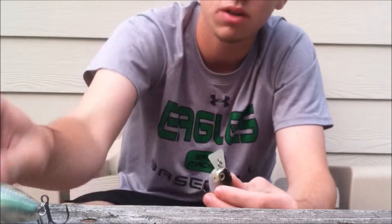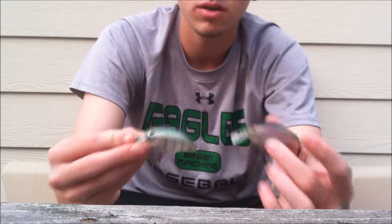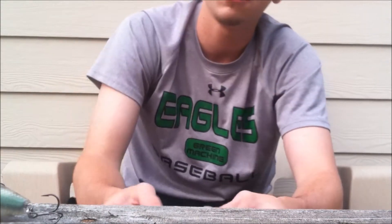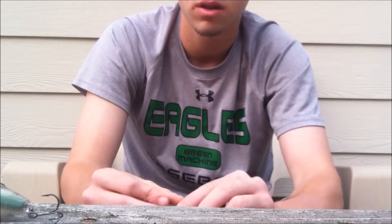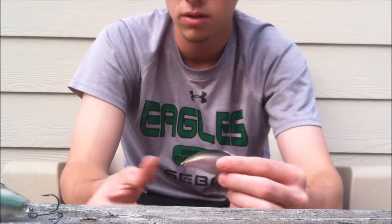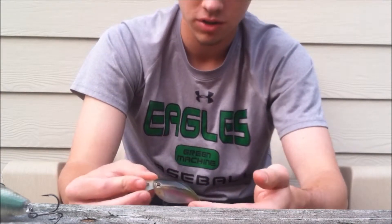These are the only two colors I have. I'm definitely gonna get more in some brighter colors for muddy water. And I definitely need to try the rattling version — you know, when there's a darker day or when I've got fish in more stained, muddy water, to get that extra attention from the fish.